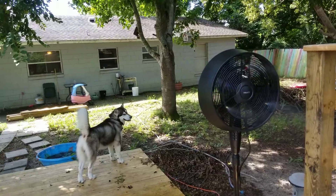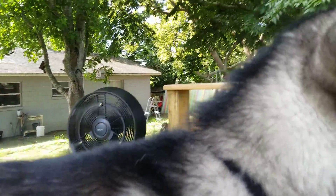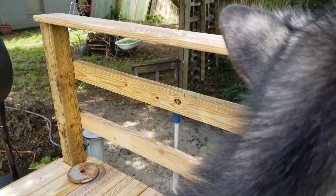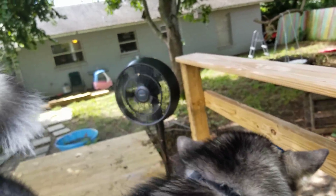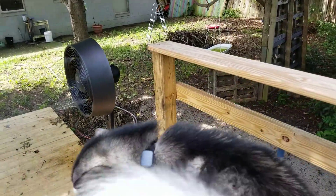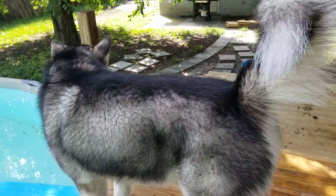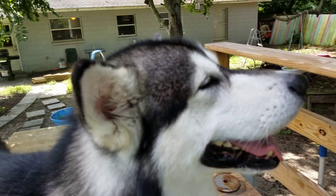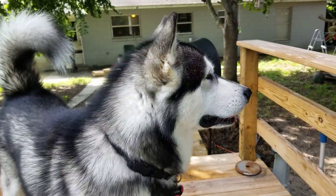Thank you guys so much for sending this to us. You guys, if y'all want to get one of these amazing fans of your own, I'll put a link down in the description and you can find it. It's really, really cool. You can turn the water on or off too - it doesn't have to be on, it could be either or. I love it. Thank you so much for sending this to us. See you later, alligators! And Tonka's going to say, after a while, crocodiles - we're going to enjoy this fan. Later, guys. Be blessed.